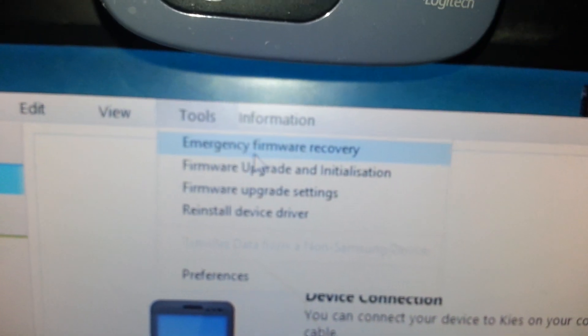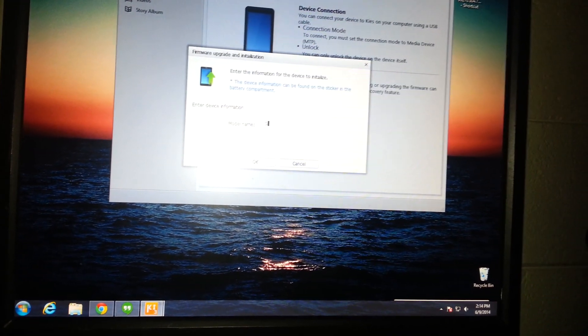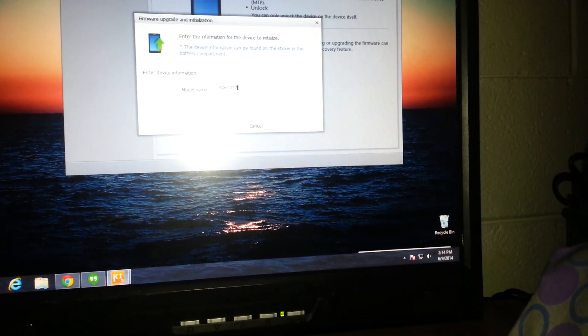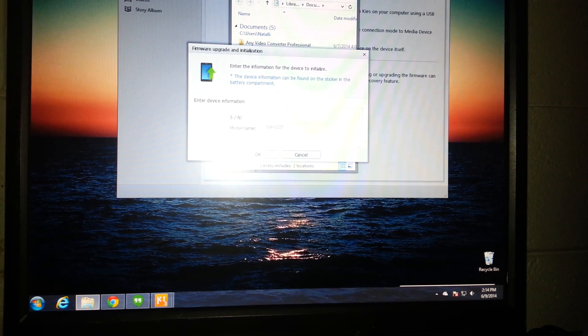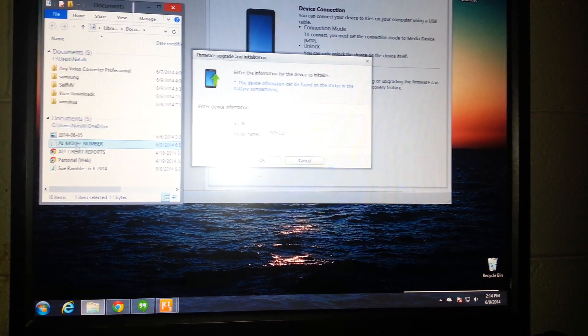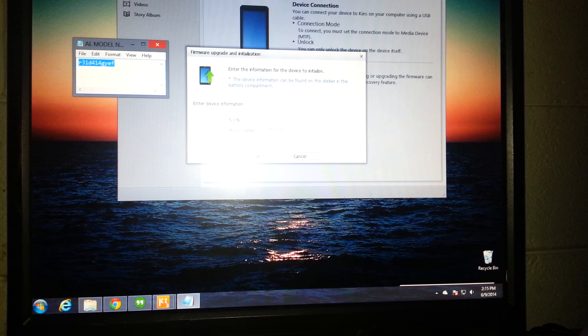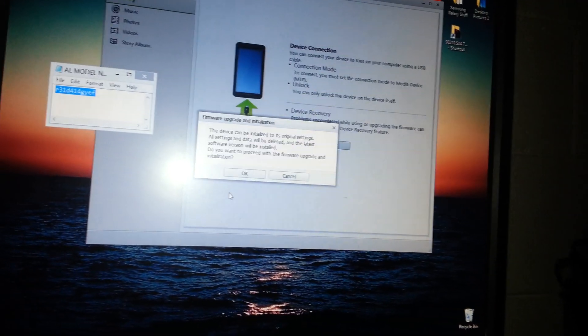So I hit confirm, then I go to update — blah blah blah — I gotta enter the model number. All right, capital SGH dash I-337. Now I gotta get the serial number, which I already have right here. I copy the serial number from the back of the phone into the field.